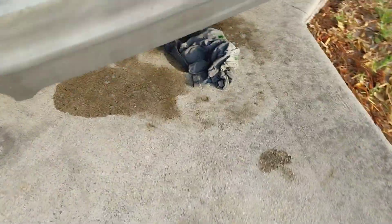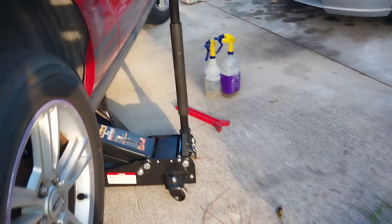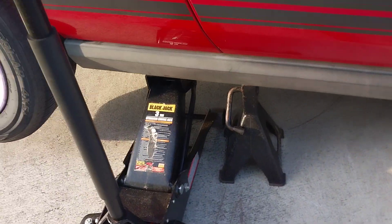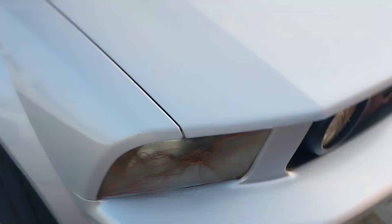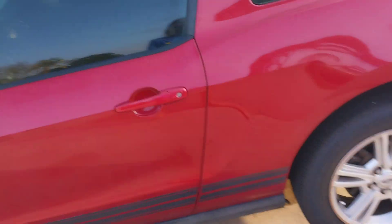I cleaned up my spill, got a jack stand under there. I quit playing with the toys for now and got the chalk blocks in place, so she's pretty well safe. I want to have the e-brake off — I should have the keys while I'm doing this, because I want to be able to mess with the rear a little bit.